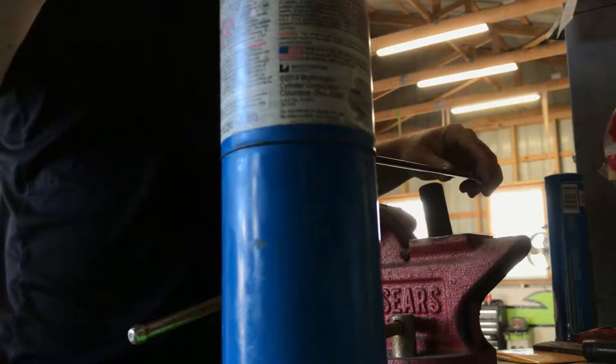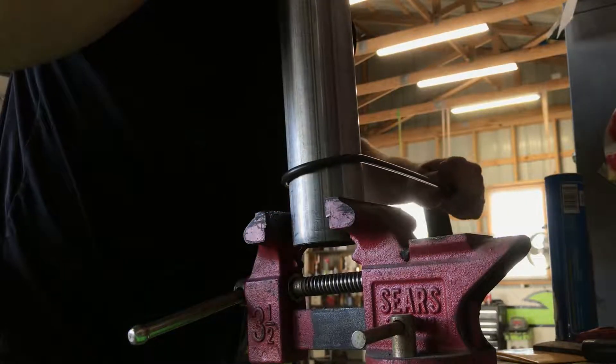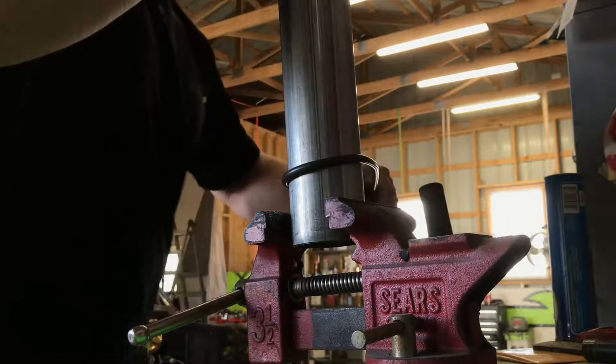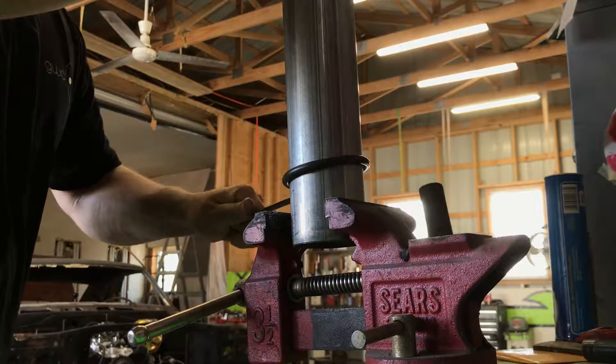Let's heat it up. I'm going to hold it as tight as I can against this, that way it doesn't pull away with the crease on me.